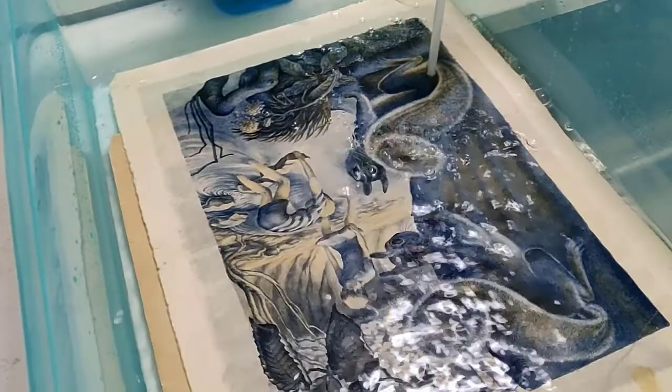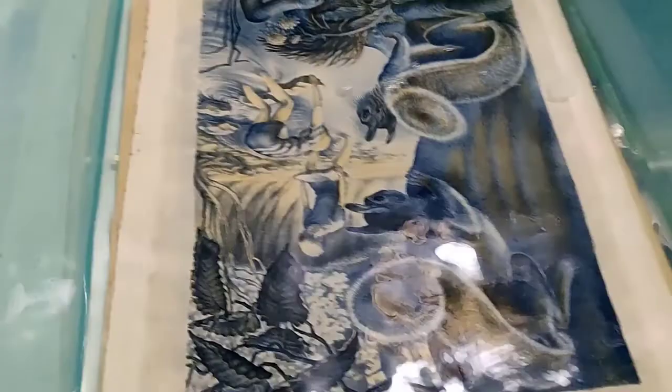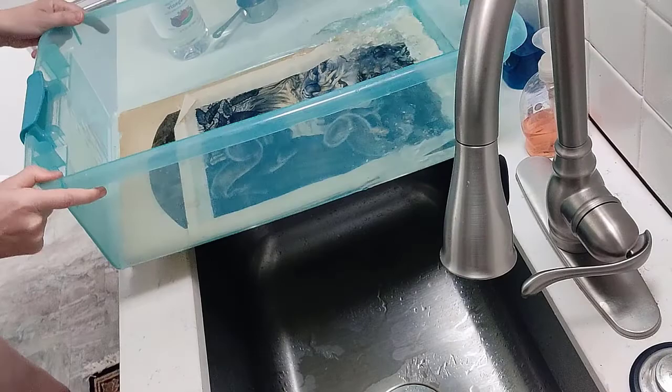This next water bath has some vinegar added — about half a cup. The vinegar is basically going to stop the bleaching action. I'm definitely going to be agitating this, and this is in fast-forward mode, so the agitation is really gentle. Getting that vinegar through and around each of those prints.